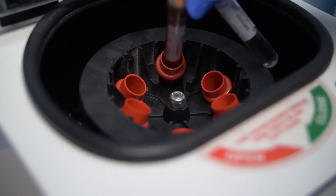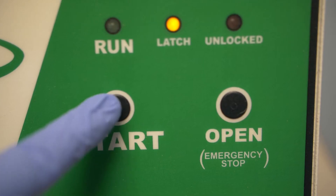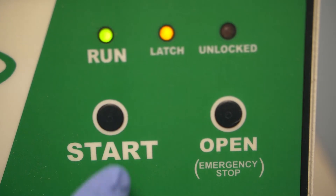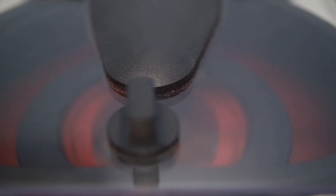Make a counterbalance for the tube you want to use. At high speeds, a centrifuge can easily become unbalanced if there aren't equal masses opposite each other in the rotor. Load the tubes opposite each other in the centrifuge, and keep a safe distance while the centrifuge is running. Bumping or moving it during use can cause an imbalance and lead to injury.